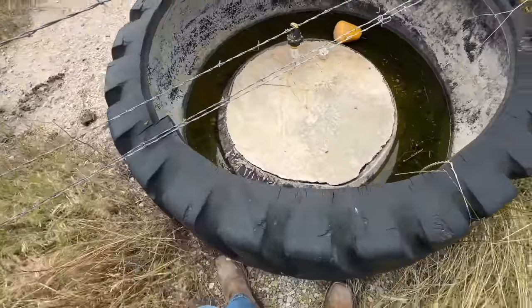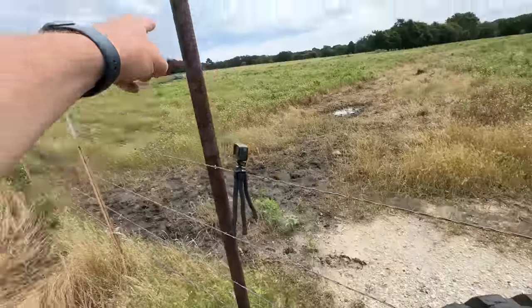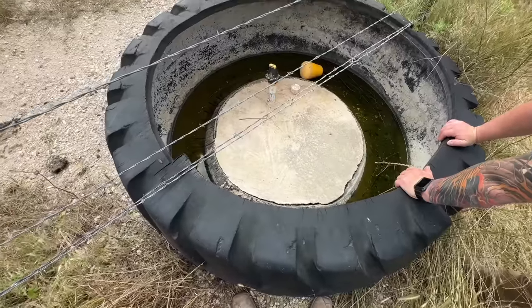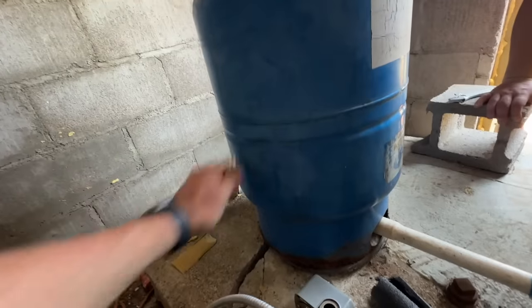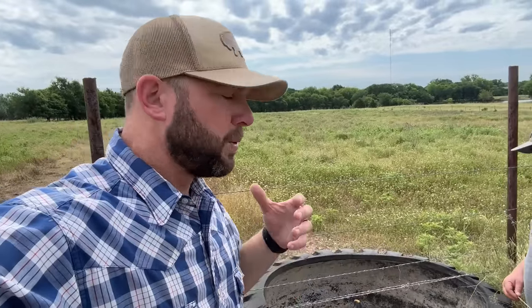This is a tire tank that we installed two or three years ago. We spent a lot of time on it running our water line — a thousand feet all the way back up to the water well. This tire tank has worked really, really well. What happened is one problem: the water well went dry. We had three summers in a row of hard, hard drought and we had those issues.